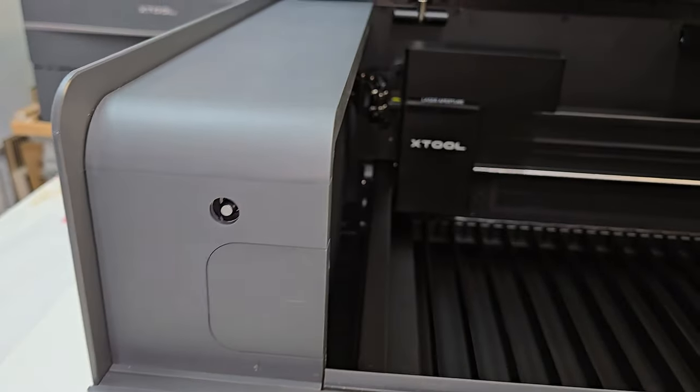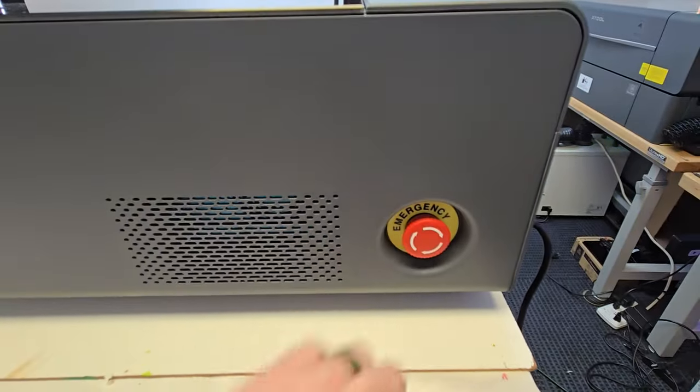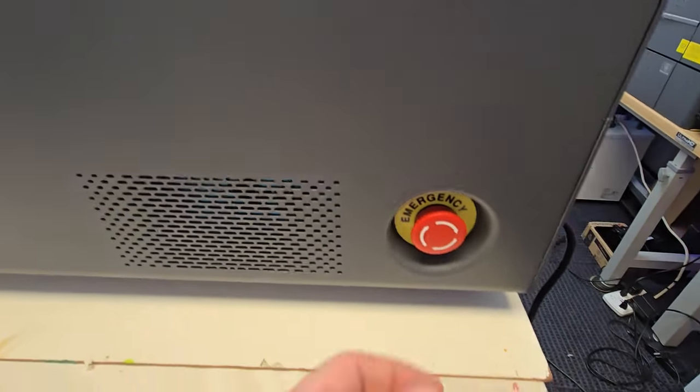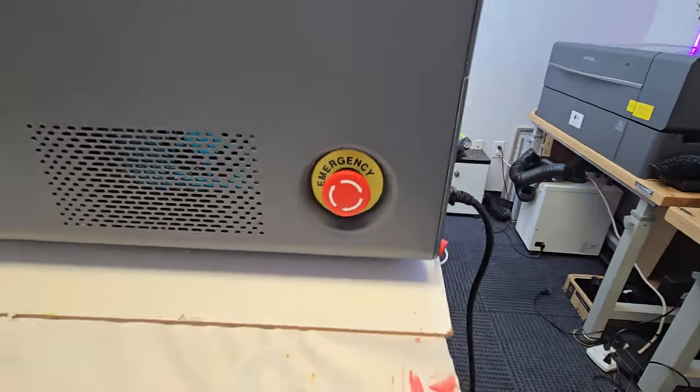Safety is a big priority for Xtool, and some of the safety features will help put your mind at ease. It has an automatic locking lid, so if you're in the middle of a job, this lid cannot be opened while the machine is running. There's been plenty of times where I'd forget and try to open it before it was done. It also has an emergency stop button — if something is cutting and you don't want it to, you can hit that button and it'll stop immediately.